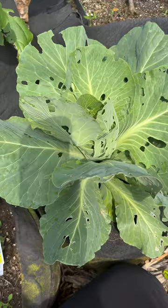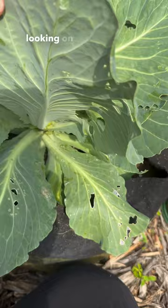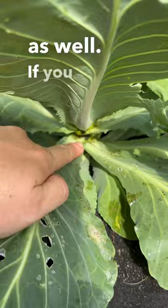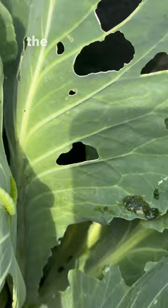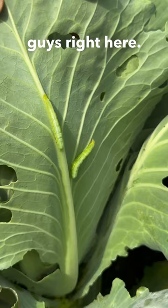I started looking on the undersides of leaves and spotted some caterpillar poo as well. I'll kind of zoom in — you can see the poop scattered around and more poo right here. And if you keep looking on the undersides of leaves, eventually you will find these guys right here. That is what is doing your damage.